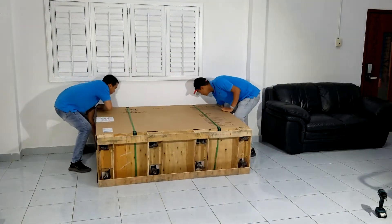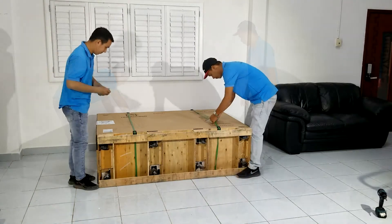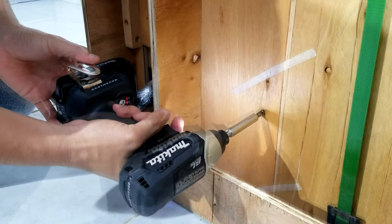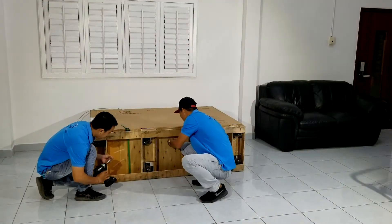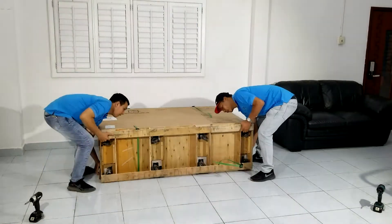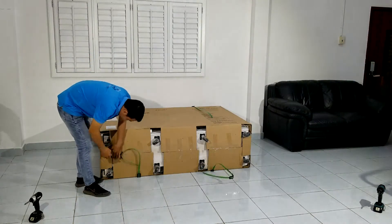...to carefully and safely lay the extra bed on its back with the aid of a helper. Now cut the shipping straps and remove the six screws attaching the shipping pallet to the bottom of the extra bed.